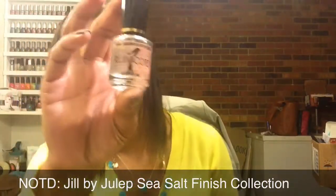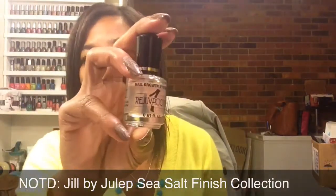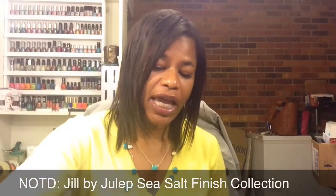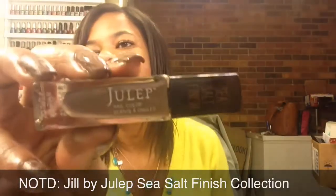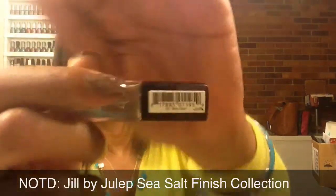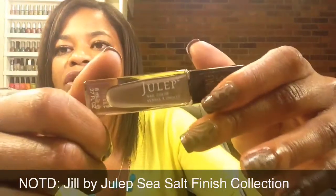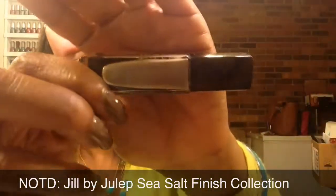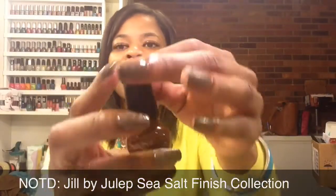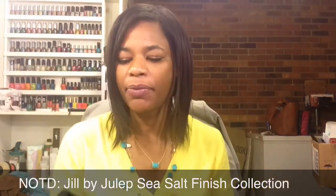I'm using the Dory Nail Growth System called Rejuva Coat as my base coat, and I will be applying one coat of this daily until I remove my manicure and start over. For my base color I'm using just one polish this week — it's by Julep, from the Sea Salt Finish Collection, called Jill. It's from the Boho Glam profile and is a taupey brown with hints of a smoky purple. For my stamping I'm using just one color as well: the brown by Conad Special Polish.